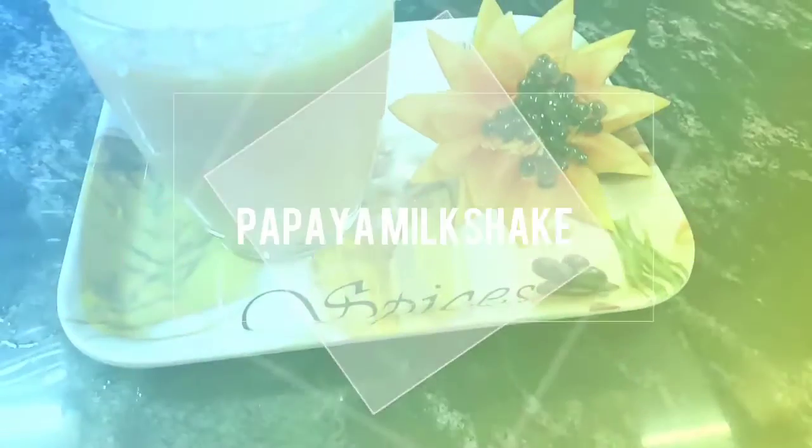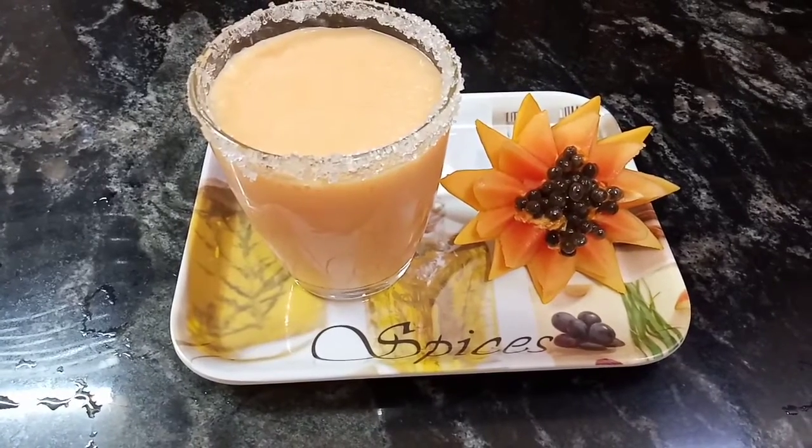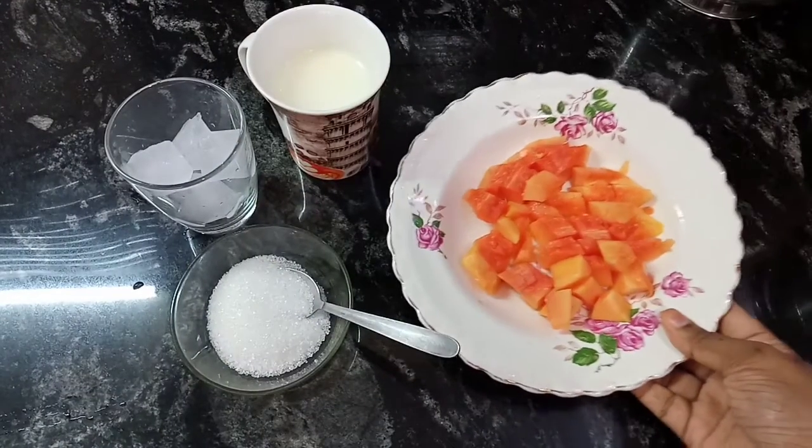Assalamualaikum, welcome to A.S.Cooking in Tamil. In our channel, we will show you how to make a milkshake. Let's see the ingredients.